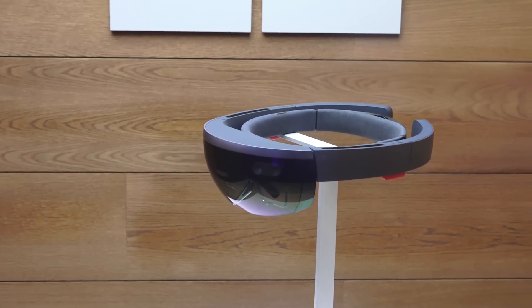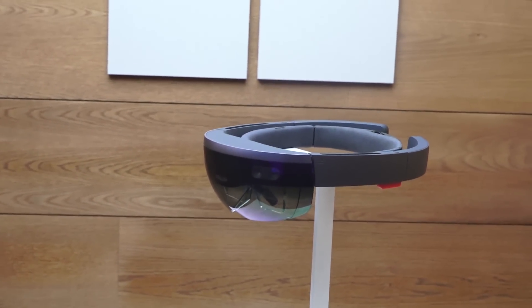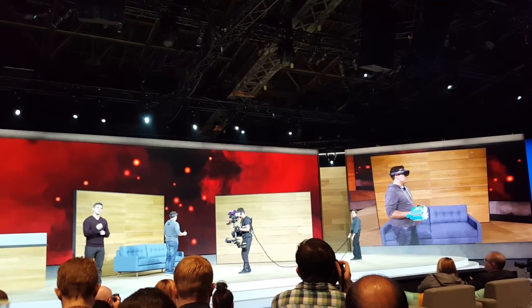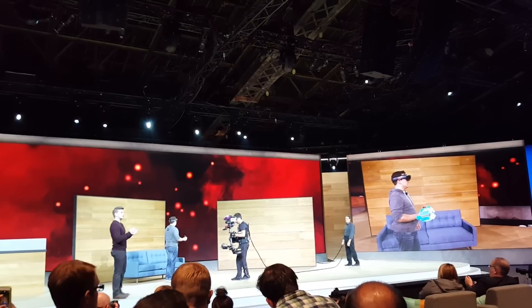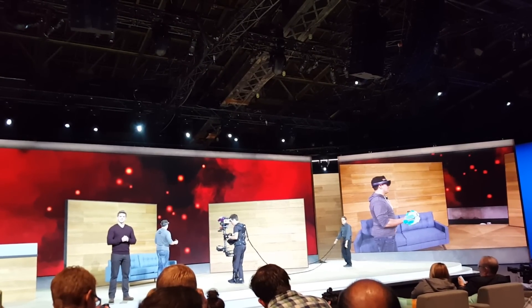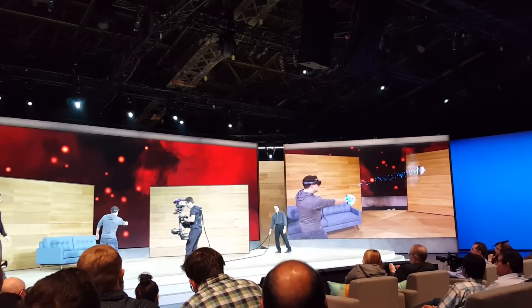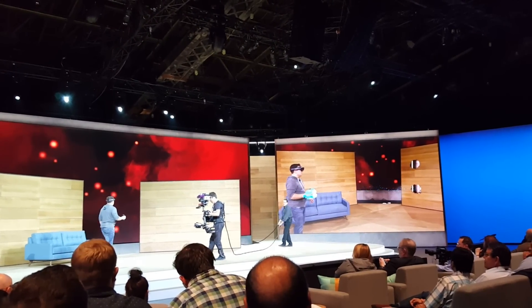If you have any questions or comments, let us know. Otherwise, subscribe to the channel. With an understanding of HoloLens and the environment, you can do some pretty spectacular things.